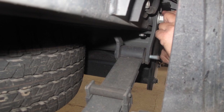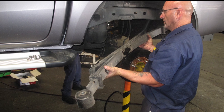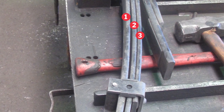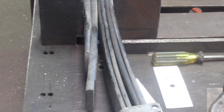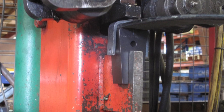Then remove the rear shackles and front pins and out with the leaf springs. Our first step is to strengthen the leaf spring. We have chosen to add a 10mm wrap leaf to the pack, which is then an extra leaf. New spring clips had to be made to suit the increased pack thickness.